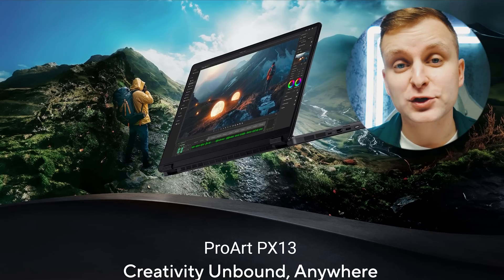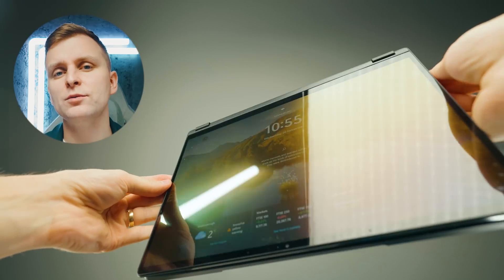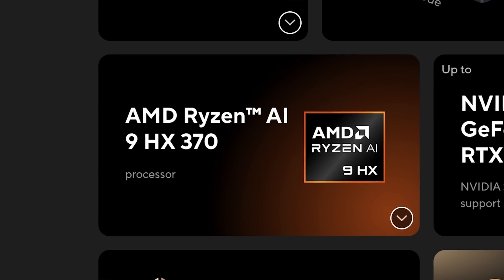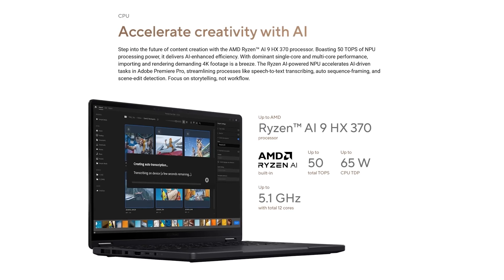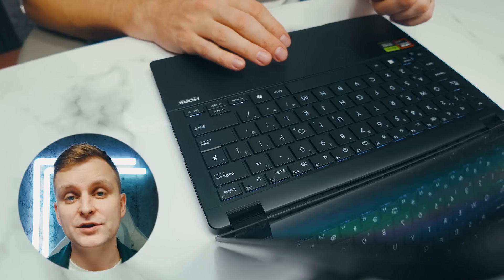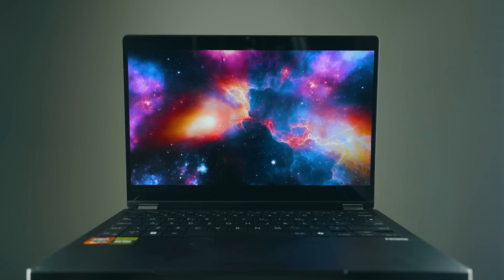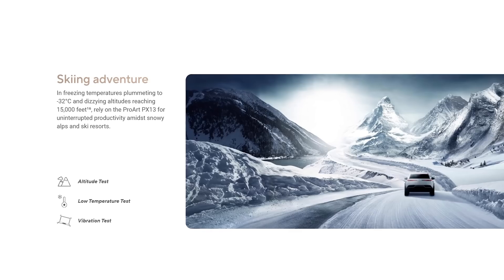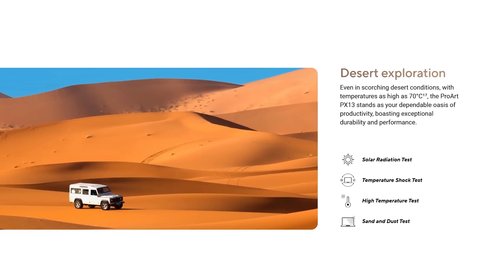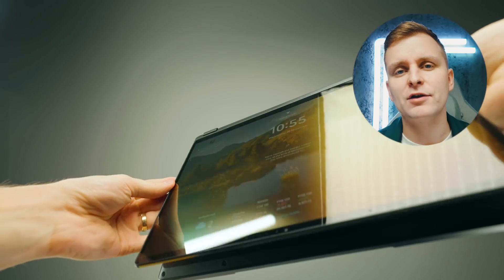This part of the video is brought to you by Asus ProArt PX13, the ultimate two-in-one creator laptop with AMD Ryzen 9 AI CPU and NVIDIA RTX 4070 GPU. The PX13 is one of the most compact and powerful 13-inch laptops out there. Create smarter and faster from anywhere with AI features and military-grade toughness. Go check out our full overview in the video description below.